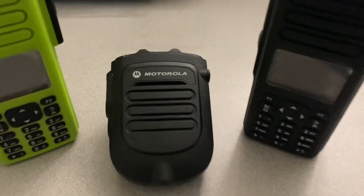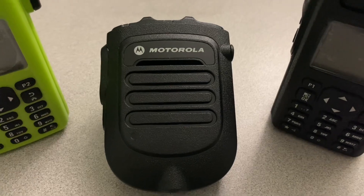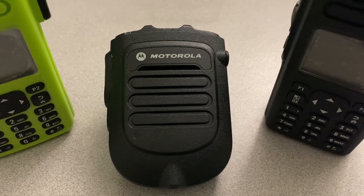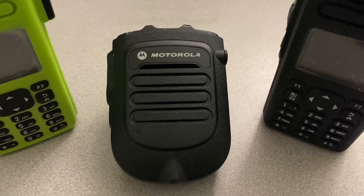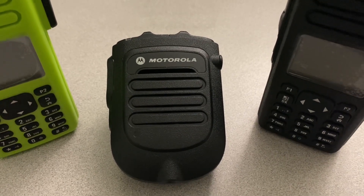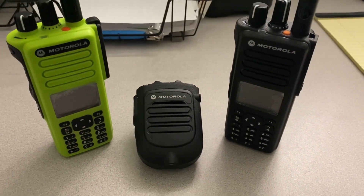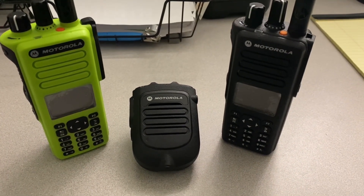This RSM is very much a pain in the butt to get to work. I'm going to show you all here how to get it to work and some other stuff too. It's definitely not near as simple as the RSMs that you'll find for the APX series.